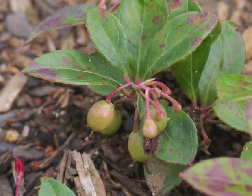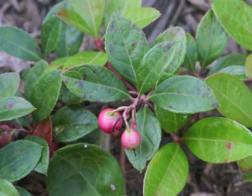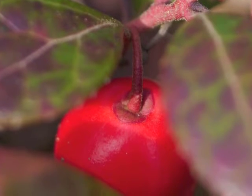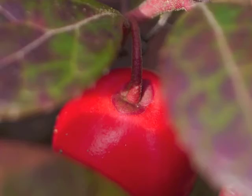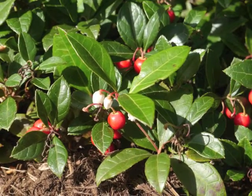The berries grow larger and begin to turn color from green to pink, and from pink to red. The two bracts remain snugly attached to the berry. During mid-fall, more flowers bloom while ripe red berries hang from the plant.